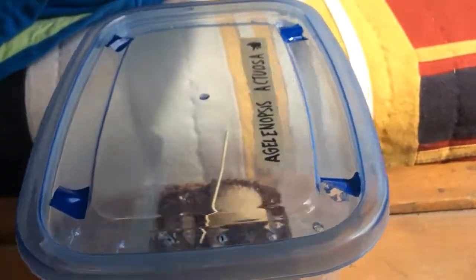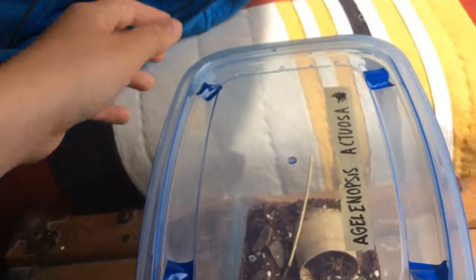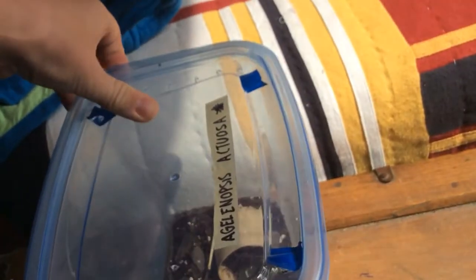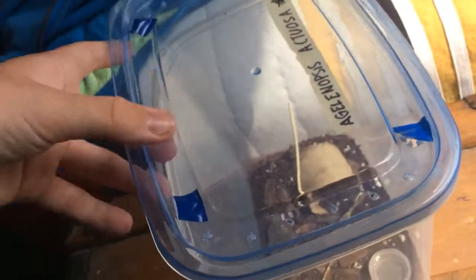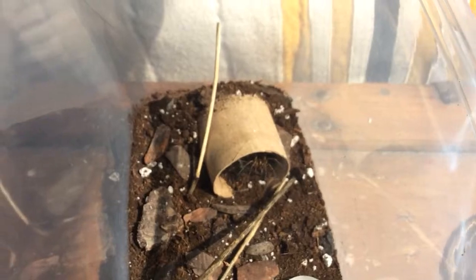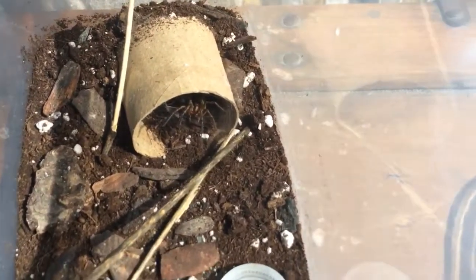I'll be taking off the lid. There we go. There it is. Just looking for the tab to pull. Hopefully you can get a good look at him from there.